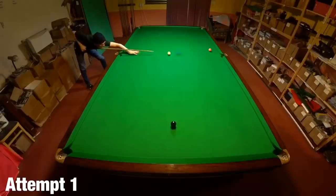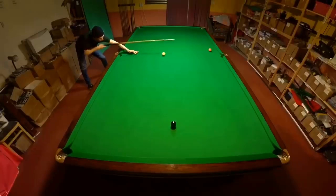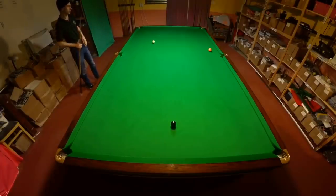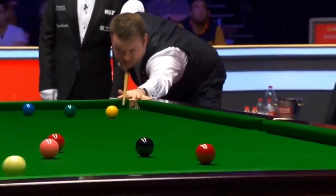That was actually a harder one than you'd think, because it's not too difficult to screw back to the jaw, but you've actually got to play it with a lot of pace to get back across the table again. Sean's confidence improved dramatically after that frame and he actually went on to win the match fairly comfortably.